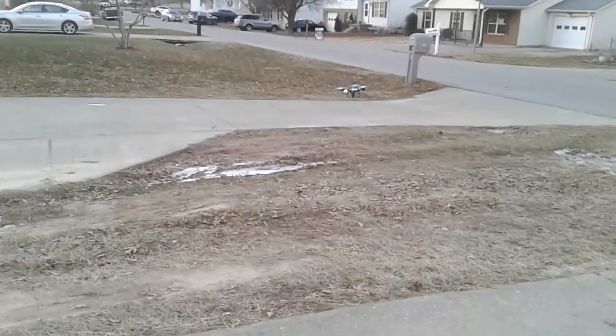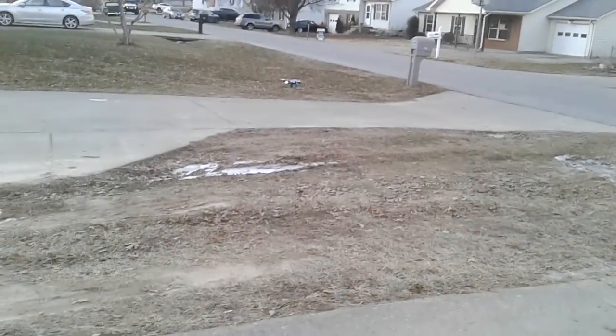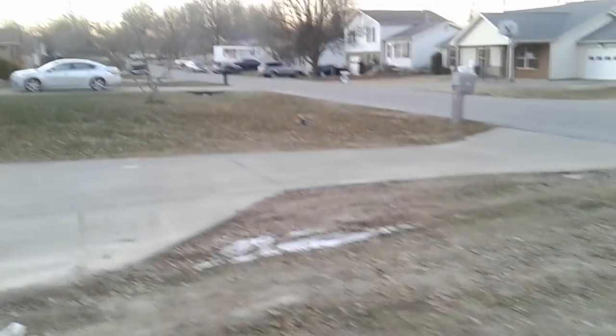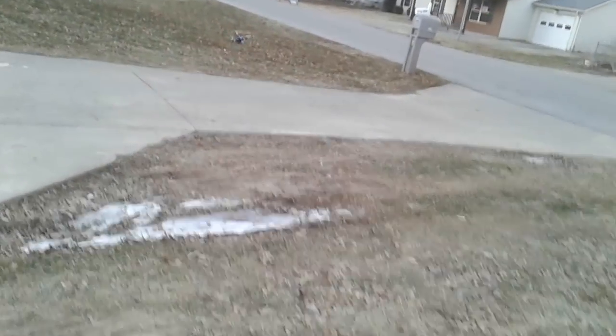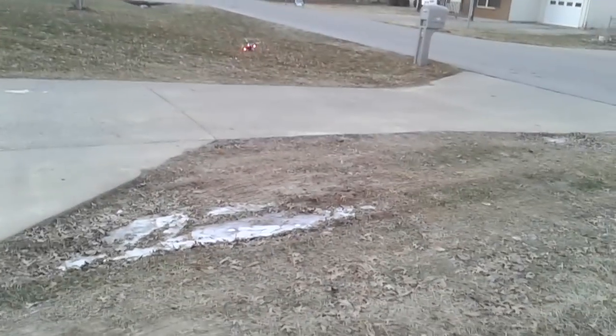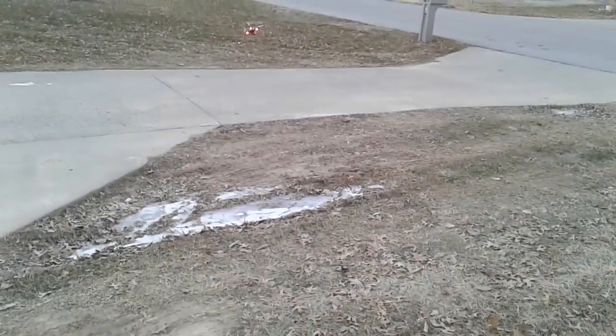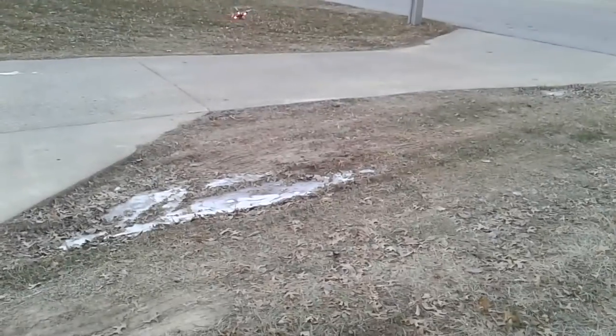It kind of drifts away from you, so you got to bring it back because the GPS isn't working. That's how that does, and then you just try and land it. It went over into my neighbor's yard trying to land. It did a little crash. It's kind of hard to fly without the GPS because it kind of wants to walk around on you and you can't get no heading. Give me a thumbs up if you like it — that's how you disable the GPS on it. Thank you.